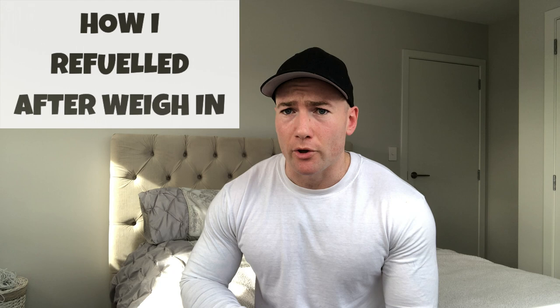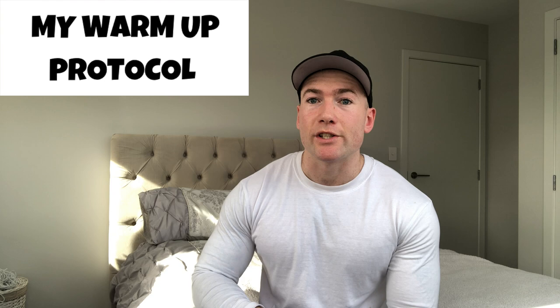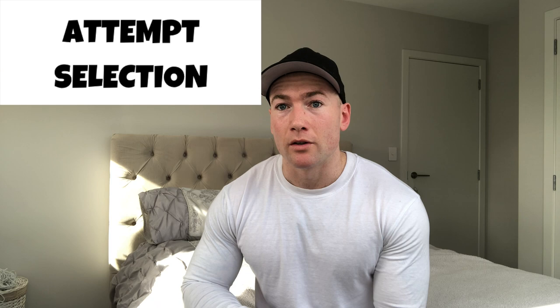In this video I want to talk about how I managed to cut weight the week before the comp to weigh in under 74 kilos, how I rehydrated after weigh-in, what my training was like the week beforehand including my last heavy singles for squat, bench and deadlift, my warm-up protocol on the day, attempt selection, and some mindset — how I got through the day without letting my emotions get the best of me.